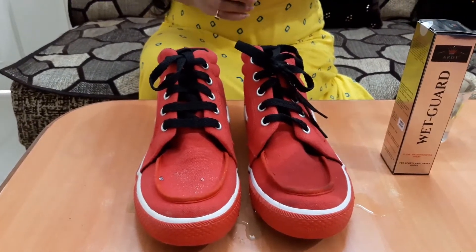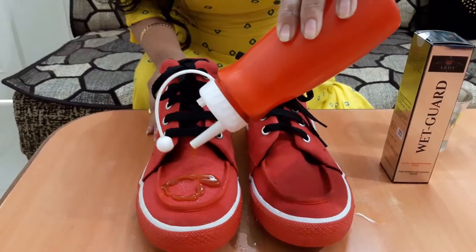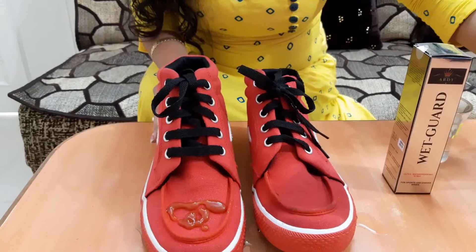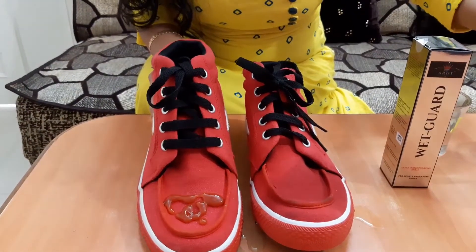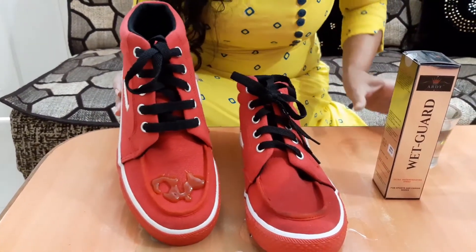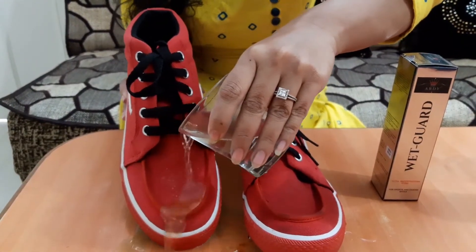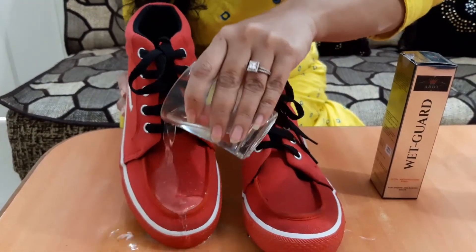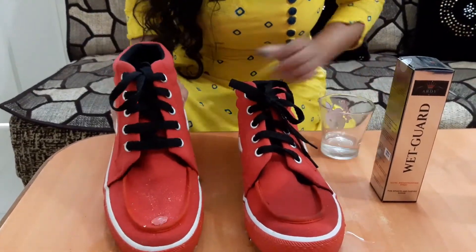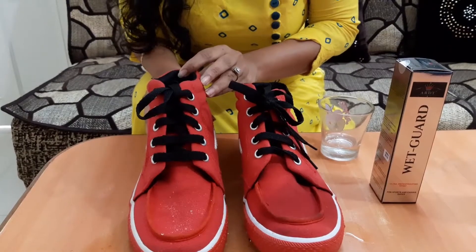I'll try some ketchup. Look at this, I've added ketchup. And now I'll wash it off. Oh my god, this is nice! You can see — where is the ketchup? There is no ketchup. Cool, I am speechless.